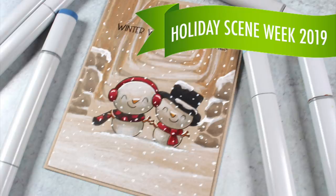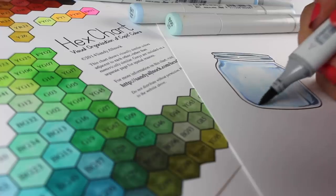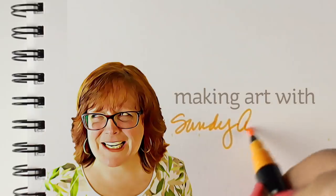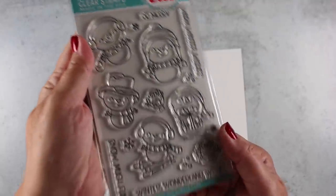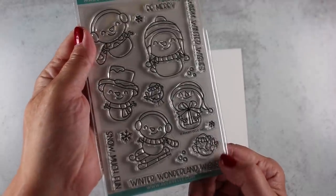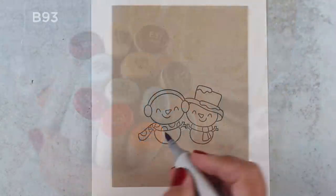Hello there. It's Sandy Allnock, artist and paper crafter, with my favorite card from Holiday Scene Week today — these cute little snow people taking a walk. The little snow people from Avery Elle are adorable, all these little snowmen just having fun in the winter. The stamp set is going to be a fun set to color more with during the season.